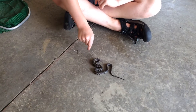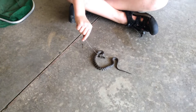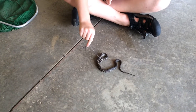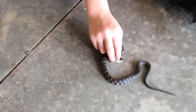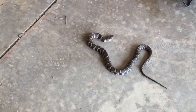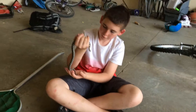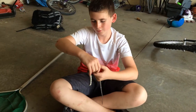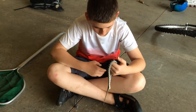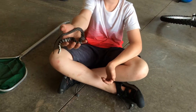Just going to mess with his face a little bit, get him in the striking position eventually — this guy just doesn't want to bite, does he. There's his diamond-shaped head. This guy doesn't want to bite, as we can all see.